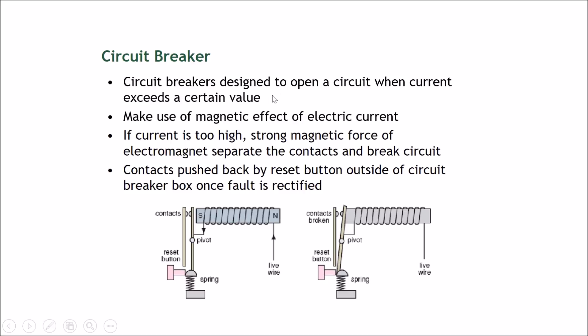The circuit breaker separates your appliances from an electrical surge, protecting them from breaking. It makes use of the magnetic effect of an electric current — if the current is too high, a strong magnetic force from the electromagnet will separate the contacts and break the circuit.